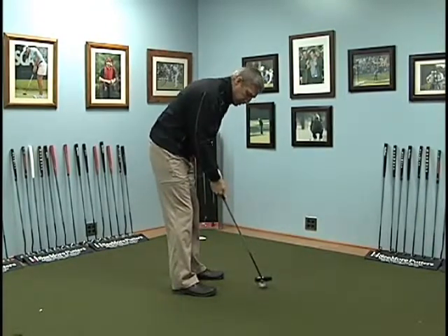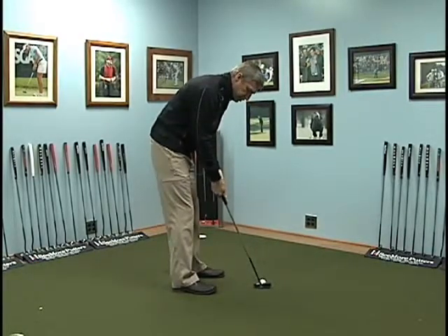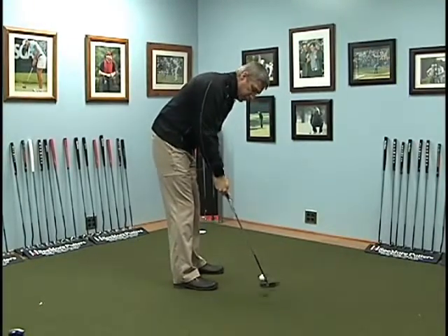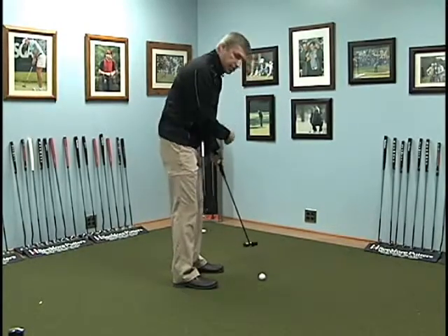If you want to try to make an arc stroke you have to manipulate that stroke. What usually happens is your natural tendency — without you thinking about it — is taking that putter head outside the line. When you take it outside the line you might make a pretty good putt, but that ball ends up going to the left.